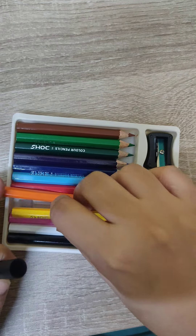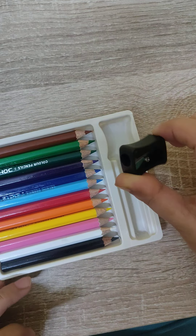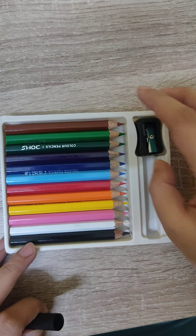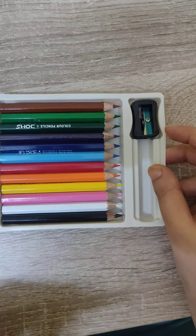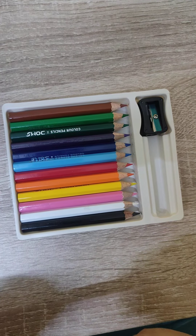We will get a sharpener. I will show you in the upcoming videos what I will create. Until then, bye-bye!